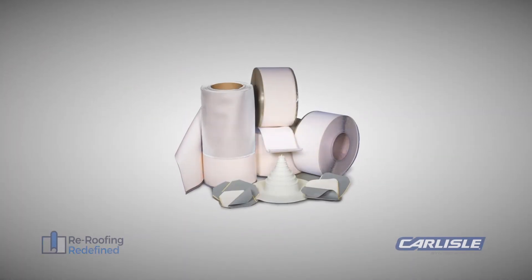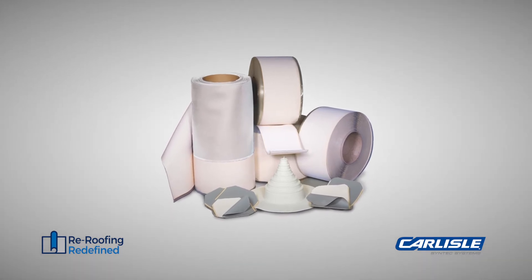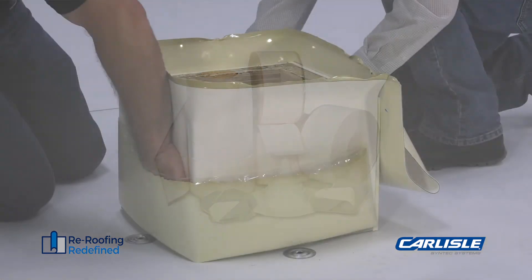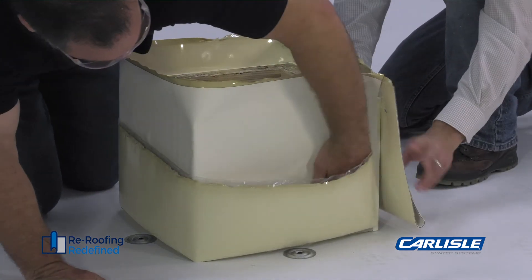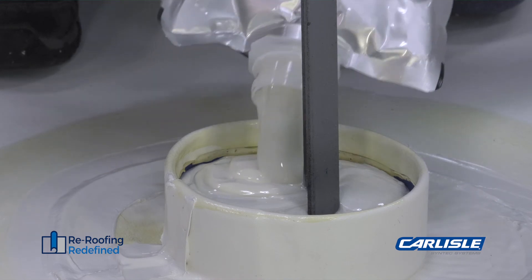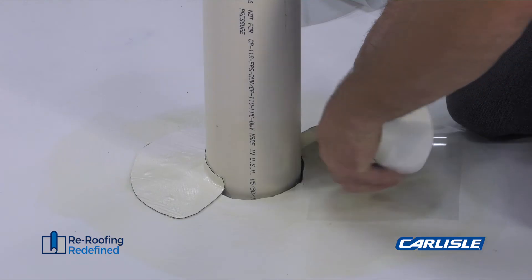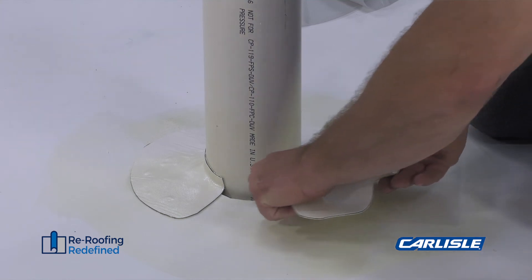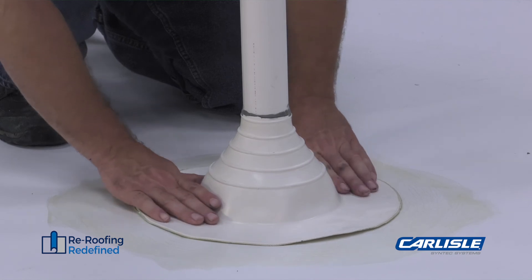Our pressure-sensitive white EPDM products feature superior flexibility and shelf life versus competitive white EPDM flashings and provide excellent formability around tough details even in cold weather. These white pressure-sensitive products can be used for TPO installations with warranties up to 20 years on a variety of details from pipe boots and corners to curb and wall flashings.